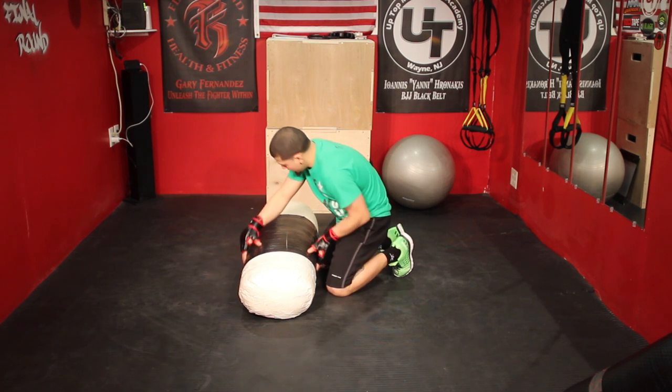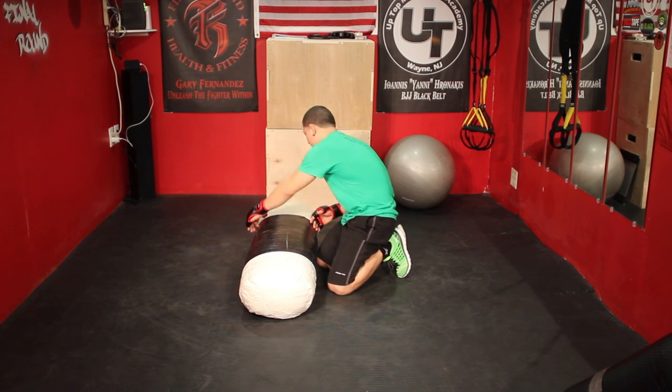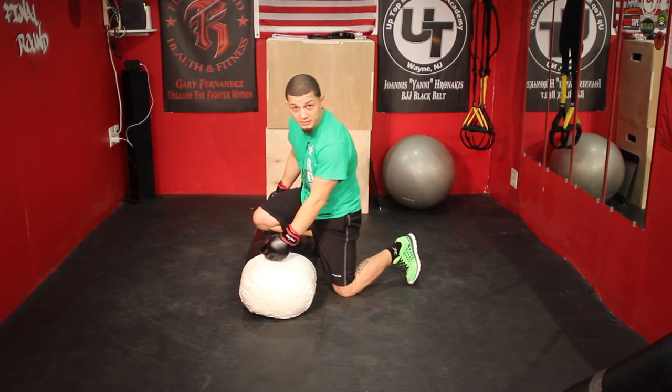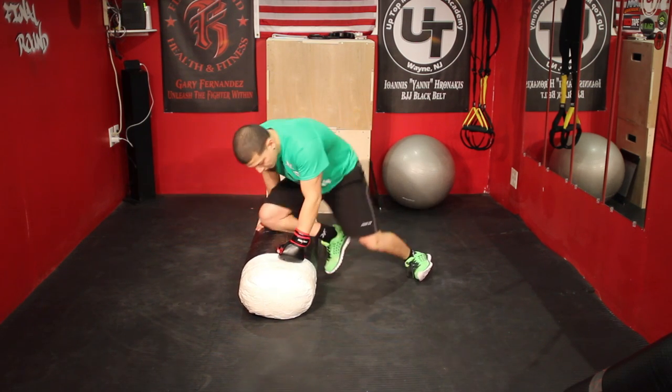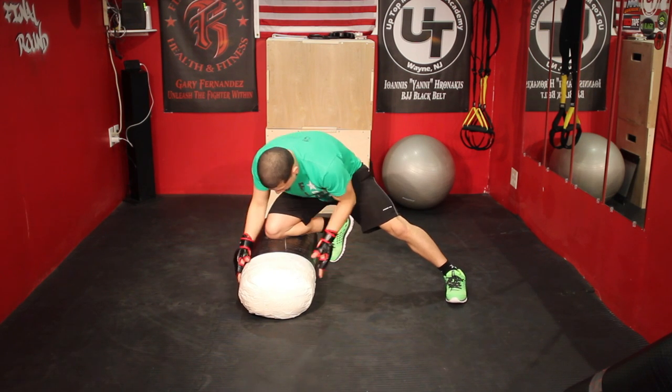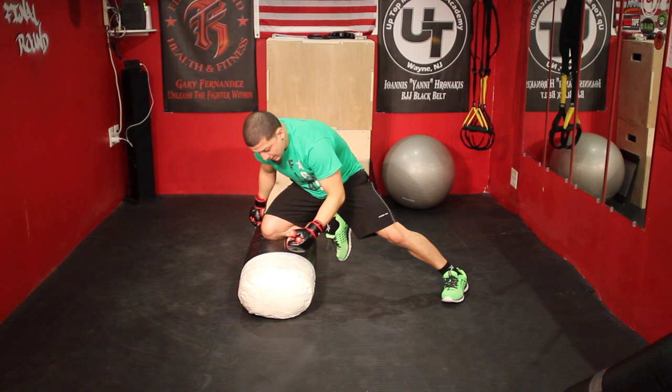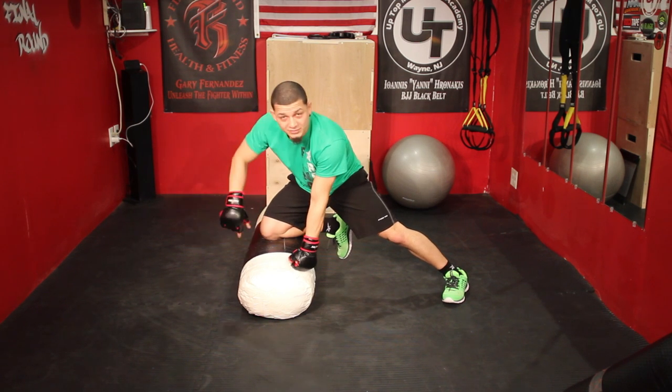Knee on belly — this is his head, his torso, his waist would be about here, the rest would be his legs. Knee on belly, obviously my knee goes on his belly — that's knee on belly. So in Jiu Jitsu or in grappling, I'm here, knee on belly, I'm trying to control. Maybe I have an underhook, maybe I have his head and I'm pulling up, I'm controlling him. This is just a good position to transition to other things.